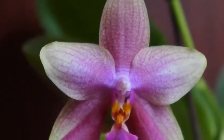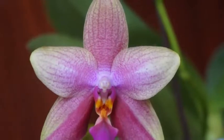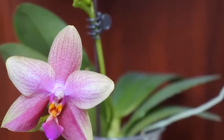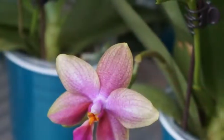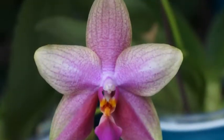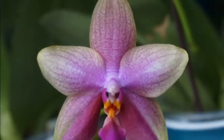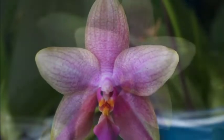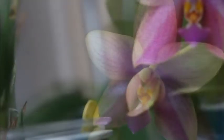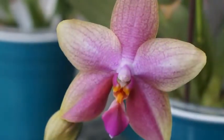Last year it had one spike and only gave me one flower, and I believe that was the very first flower this orchid ever had. I bought it as a mature-sized plant and it came with that first flower spike, but I didn't see any sign of previous bloom. So I think that was its first bloom. This year the flower spike continued to elongate, so I was very happy about it.